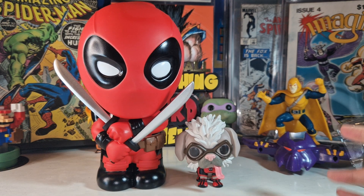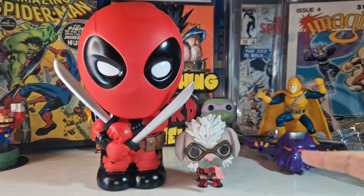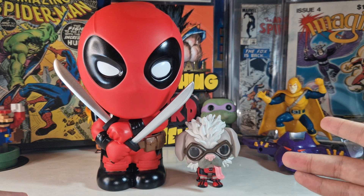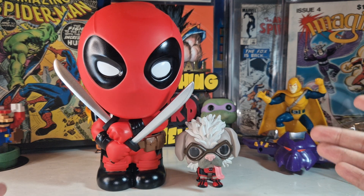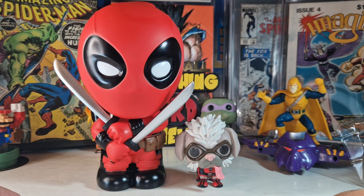That was it for today — two awesome Deadpool collectibles. I really love this Dog Pool Funko Pop, it looks fantastic. Tell me in the comments if you had the chance to grab this guy, because it's really difficult to catch. If you look at the secondary market right now, prices are really high — like $30, $40, even $50 for a Funko Pop that launched just last month.